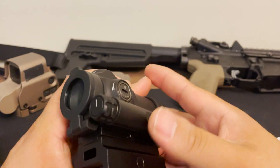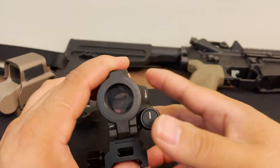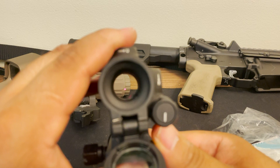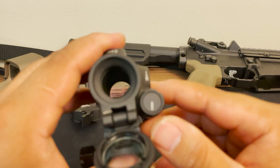Let's go ahead and install the battery and take a look at it. Okay, I've got the battery installed — let's turn it on. There's your dot. It's not going to look as crisp on camera because I can't get it to focus properly on the dot, but it is a 2 MOA dot and it is fairly crisp.